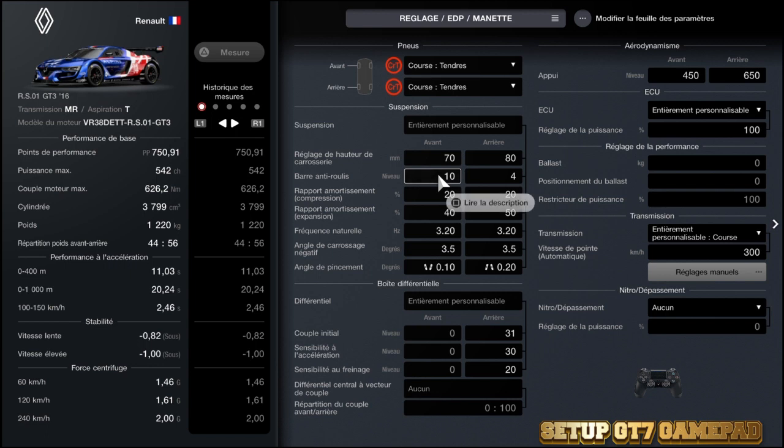On passe à la barre anti-roulis : 10 à l'avant. Il n'y a pas de problème d'instabilité, on peut se permettre de la mettre à fond si elle tourne correctement. Là c'est nickel.